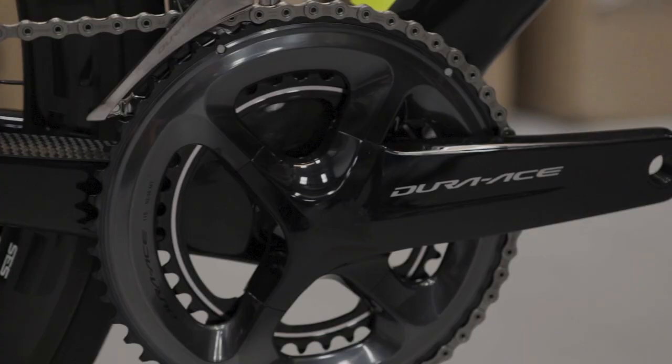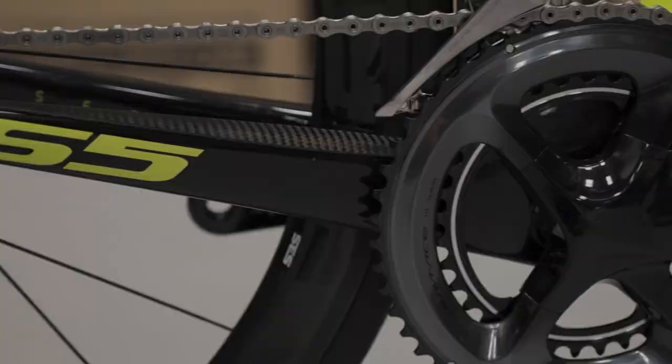Groupset wise, this bike comes with Shimano Dura-Ace 9100, which in short is the finest mechanical offering by Shimano.